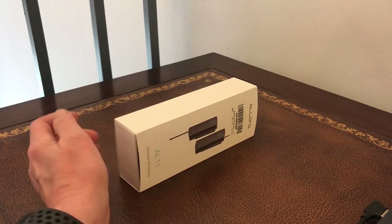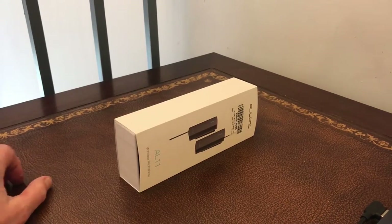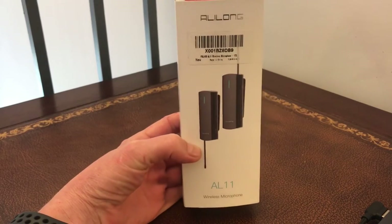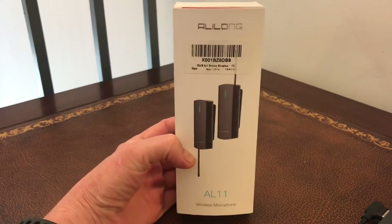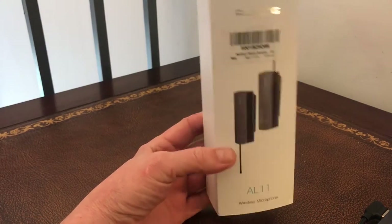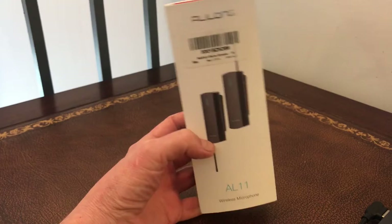Hello, Dr. Mousset here and today I've got a new gadget: wireless microphones. Now these are commonly used by vloggers, YouTubers, for podcasts, and people who like interviewing other people.